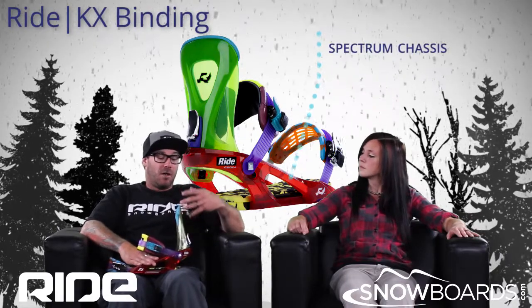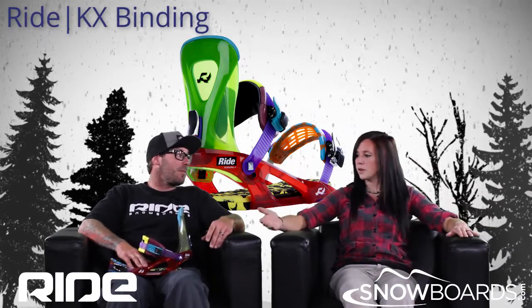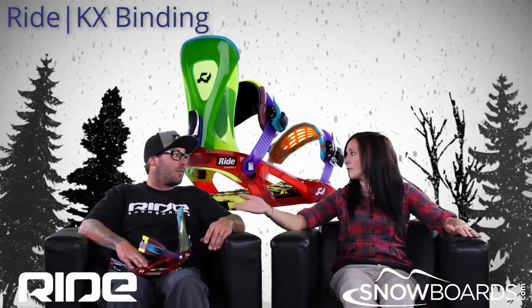So it's a lot of binding for a beginner and a lot of binding for even an expert rider. So for the guy who thinks maybe he wants to start off and wants to get into park riding eventually — go that over the LX maybe?